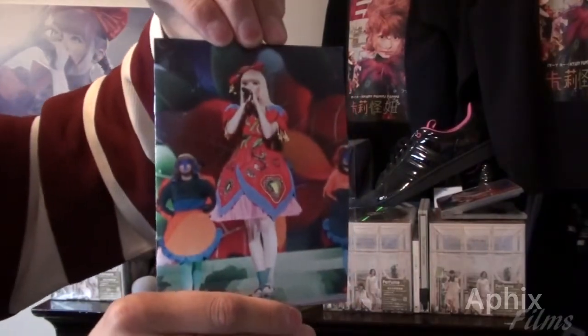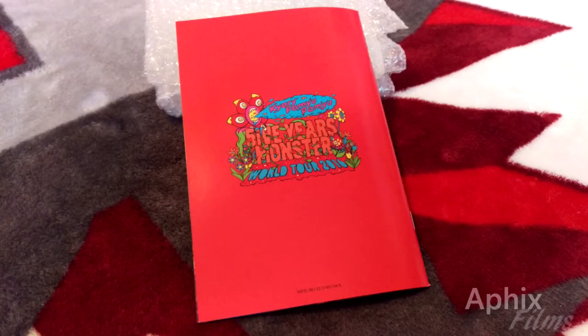Don't forget to comment, thumbs up, and subscribe. Stick around because coming up next is the limited edition unboxing. Thanks for watching — I'll see you on the next video, later!